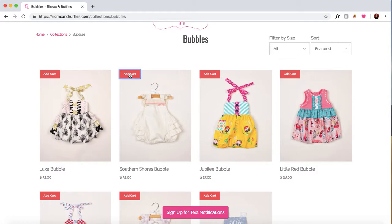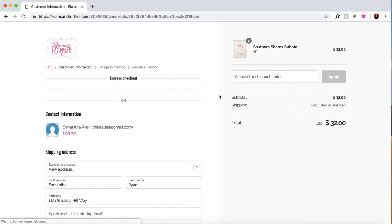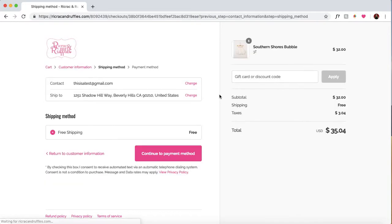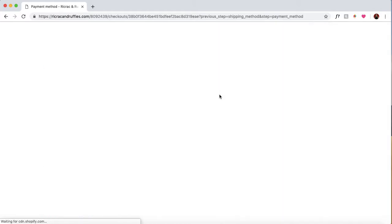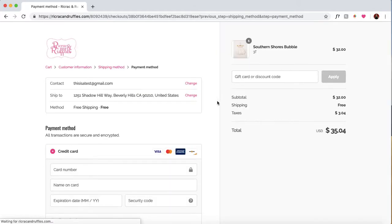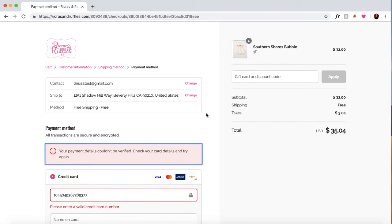I'm going to do a live demonstration here so you can see what I'm talking about. I'm going to click this button — bear with me, my internet is running a little slow today. Boom, it took us straight to checkout. Then it goes automatically to the shipping selection, and then the next page is going to take us straight to payment and process our payment for us. You can see here it automatically put in my information and it's clicking the checkout button for me.